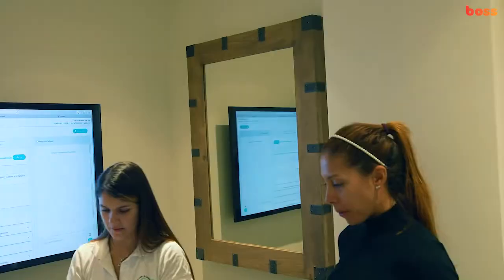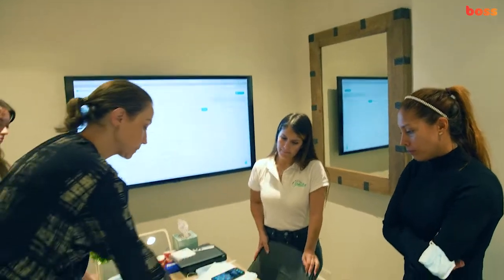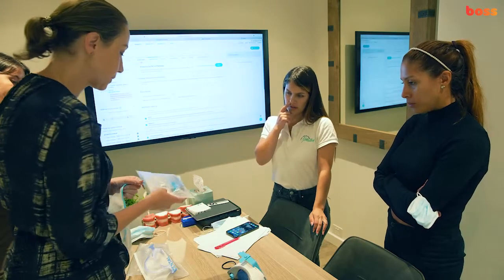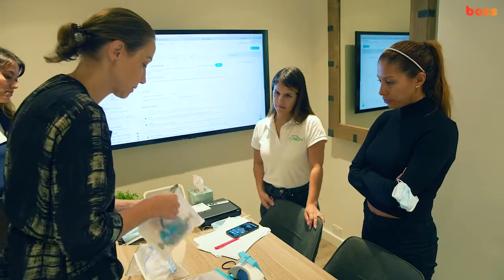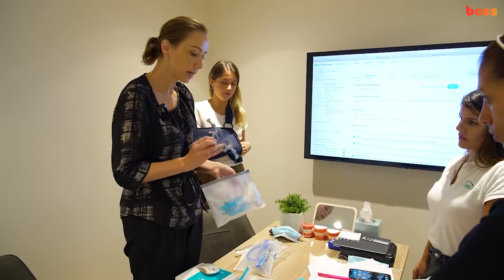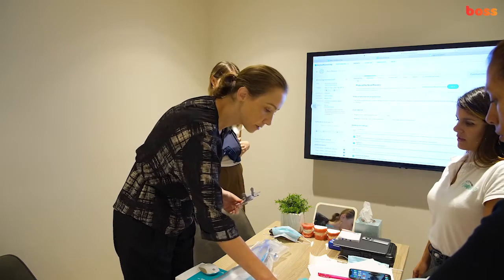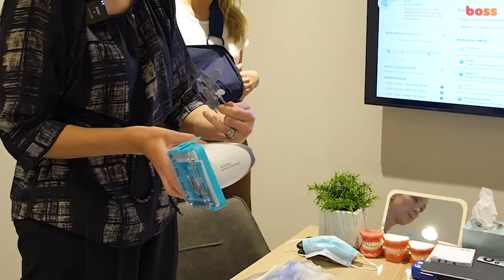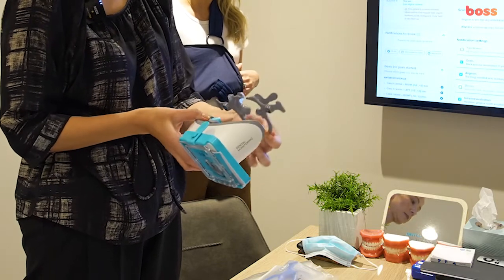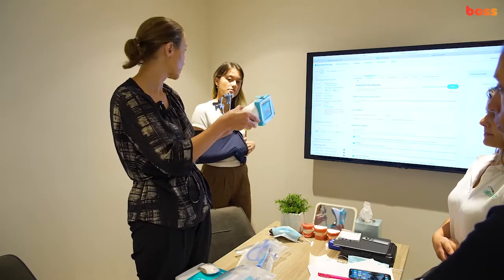Let me run through the difference between the trick retractors. You've got some that are blue and some that are gray. The gray trick retractors are used with this particular scan box. When you open it — that's a small size and that's a medium size — you can see the retractor has these metal bits, which are magnets. These magnets connect and click in like that. That's why you give them the gray trick retractors along with the scan box.